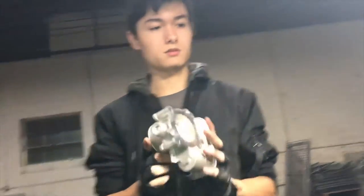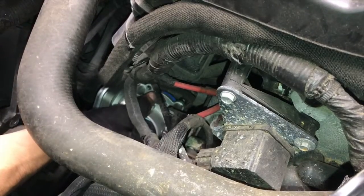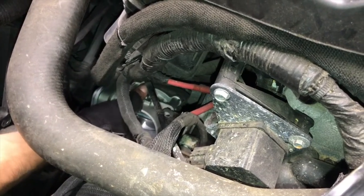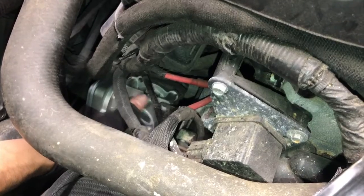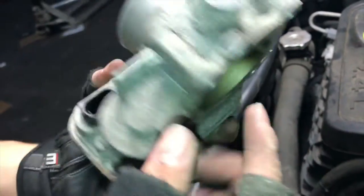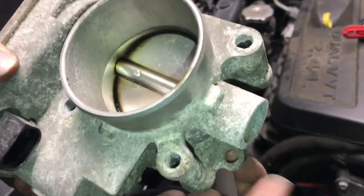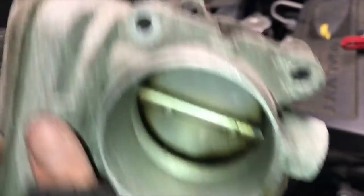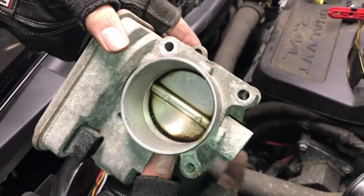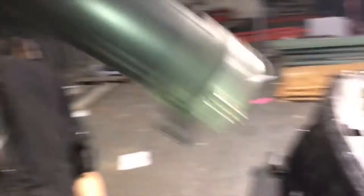I want this to go in. There we go, I got it. Just line up the holes — they lined up on their own. So there's actually these little spots here, one here and another one here. There's a little pin that comes up out of the engine that sits in these holes to line it up properly. That's why I was having trouble.